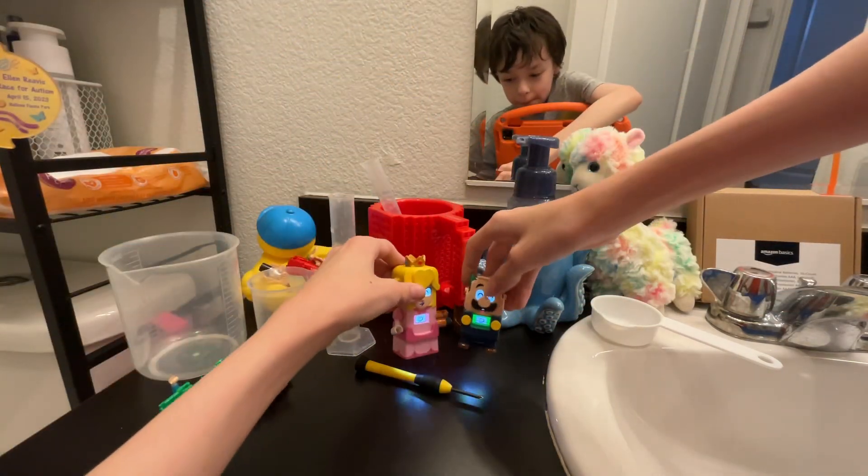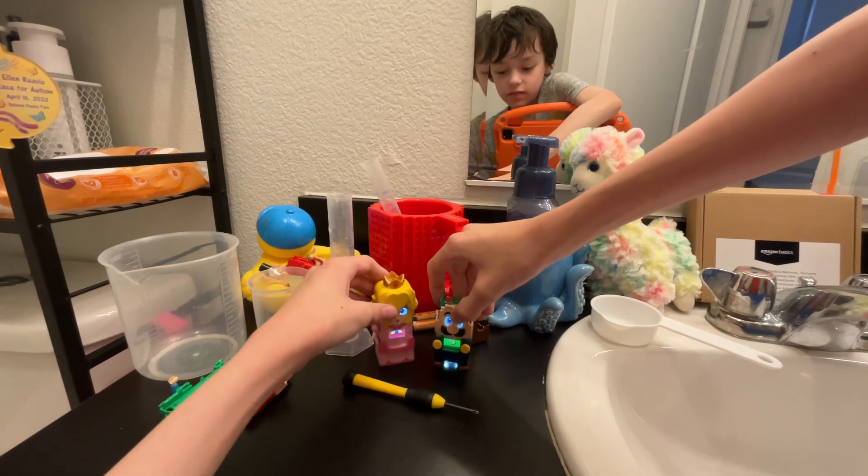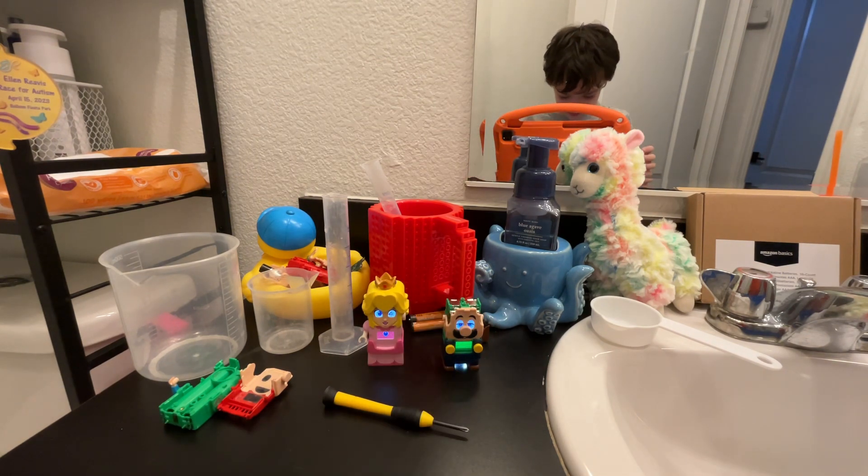It's about to work! Woo! Hi! Peach time!